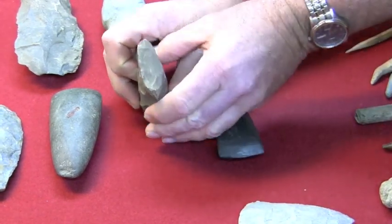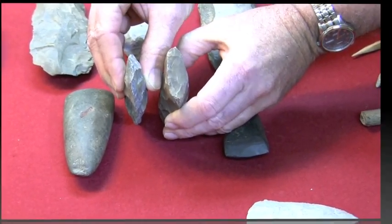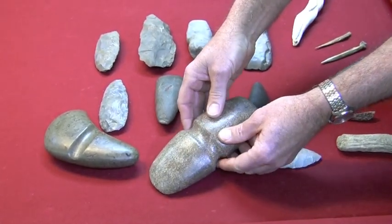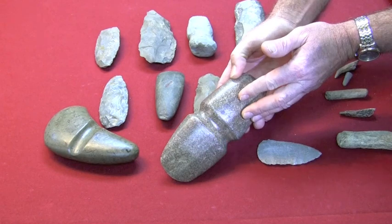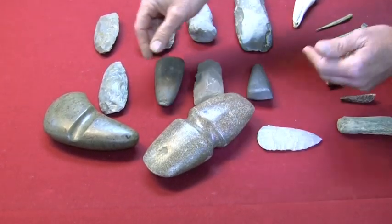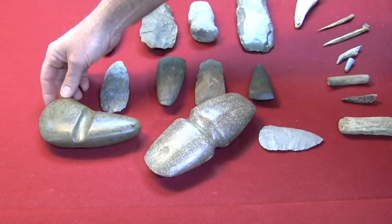So you can tell the difference between this curved edge and the straight edge on this celt — totally two different purposes. We'd also like to show you an example of a fake axe. A lot of times when you go to arrowhead shows, yard sales, and flea markets, you'll see some really fine worked axes and think you've found a find of a lifetime. And a lot of times they'll be very inexpensive, which gets your eye.